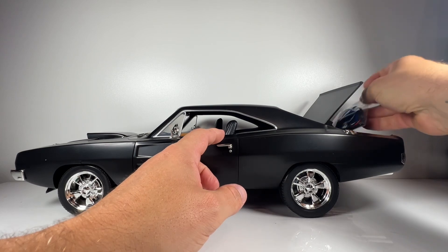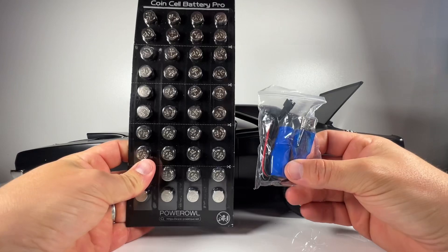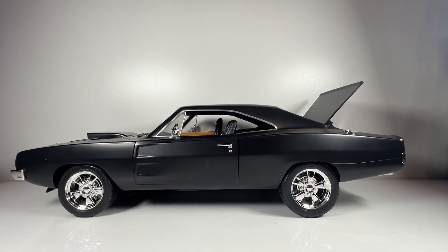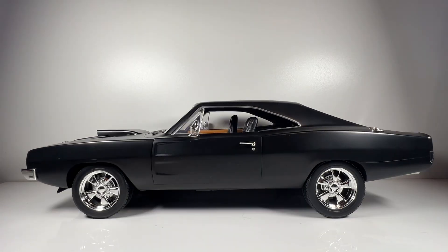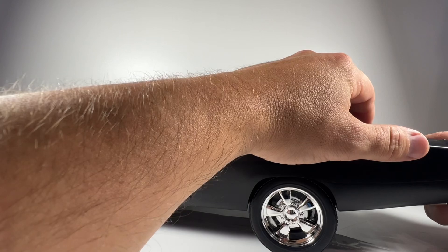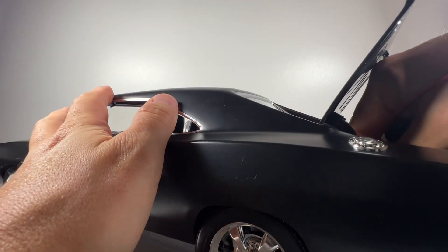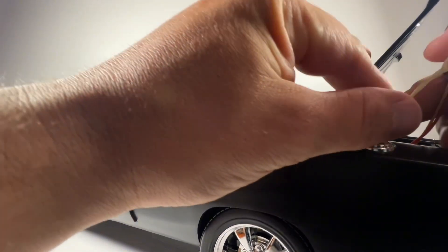Both batteries will set you back about £15 total — around $18. They're well worth picking up because they really make a difference to the vehicle. The battery fits in the boot — there's a cable in there that you just attach it to, and you can charge it up via USB.